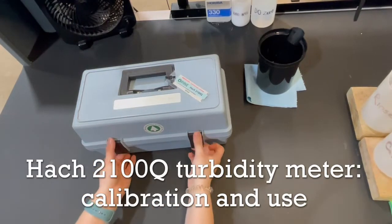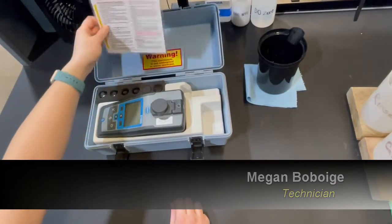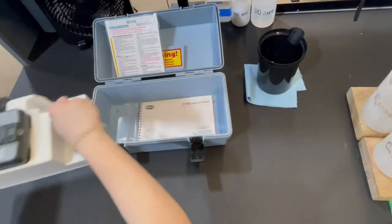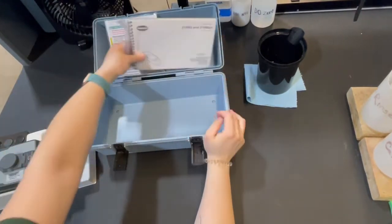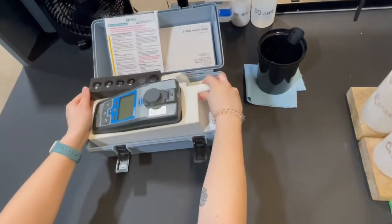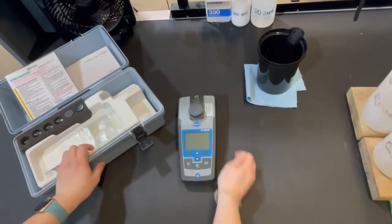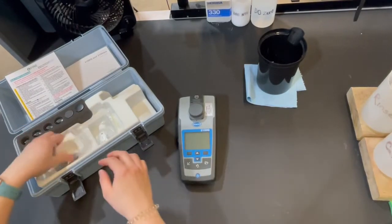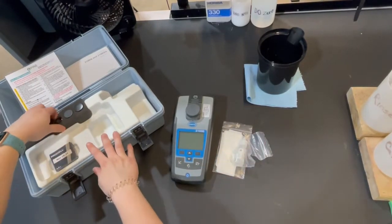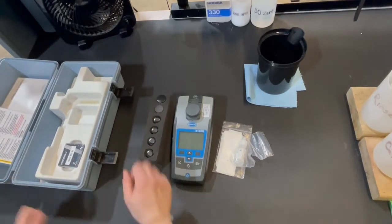Hello and welcome to Pine Environmental Pittsburgh. Today I will be showing you how to use and calibrate the Hawk 2100Q turbidity meter. We have a quick card in the case for basic use and function, a manual inside underneath the plastic insert for reference, the turbidity meter unit itself, chemtech wipes to wipe off the vials, silicone oil, a foam insert, two sample vials, and the four calibration standards we'll be using today.